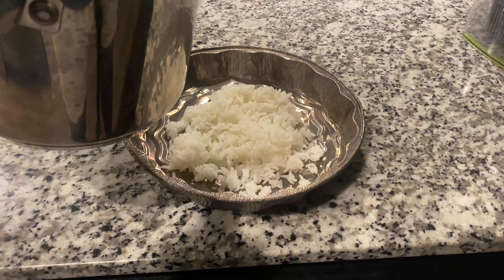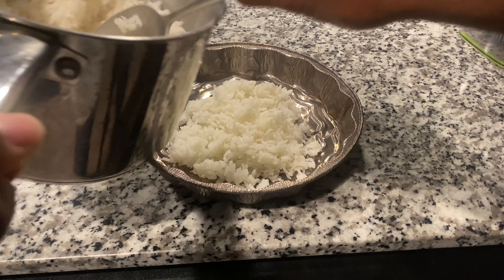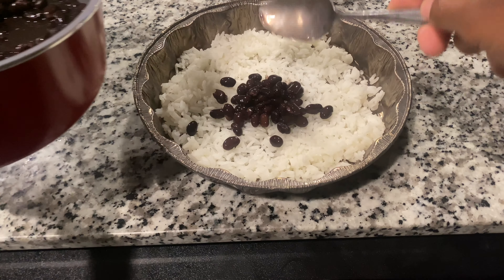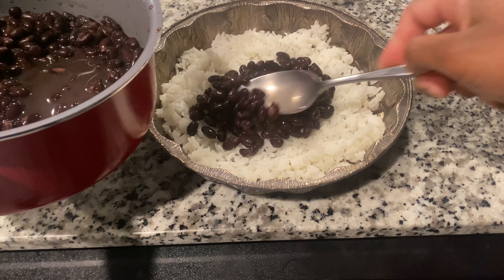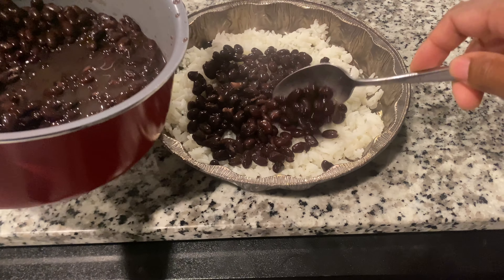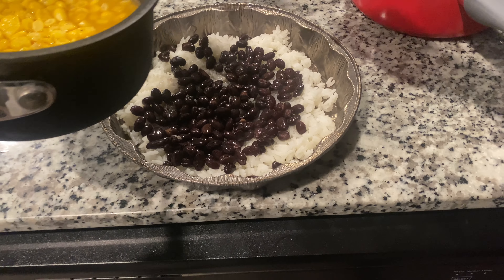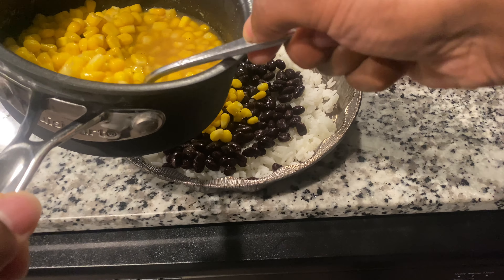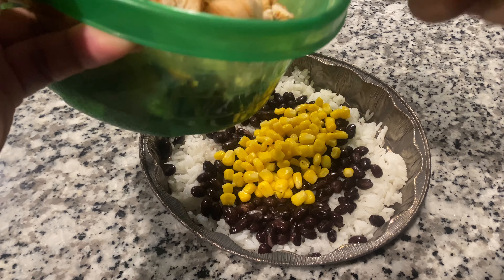The rice is done — we're going to add it to our little circular foil pan. We're going to add our beans, because the beans don't take long — beans are done. Spread it around. We're going to add our corn because the corn is done. The corn takes 10 minutes, the beans take 10 minutes — it's nothing to it. Next, we're going to add our chicken, nice and cut up and seasoned.